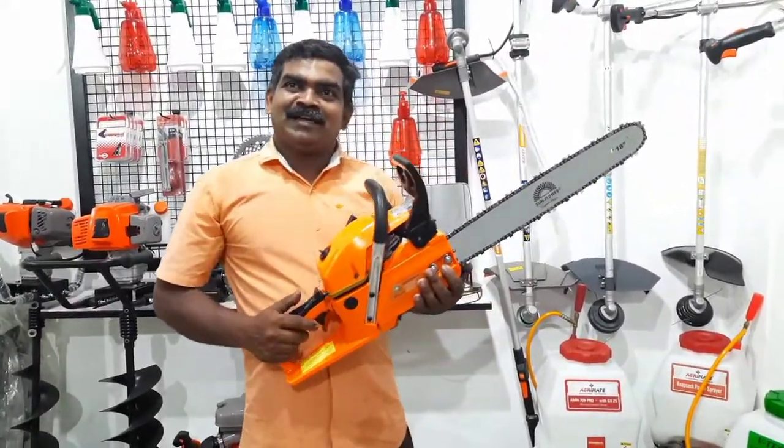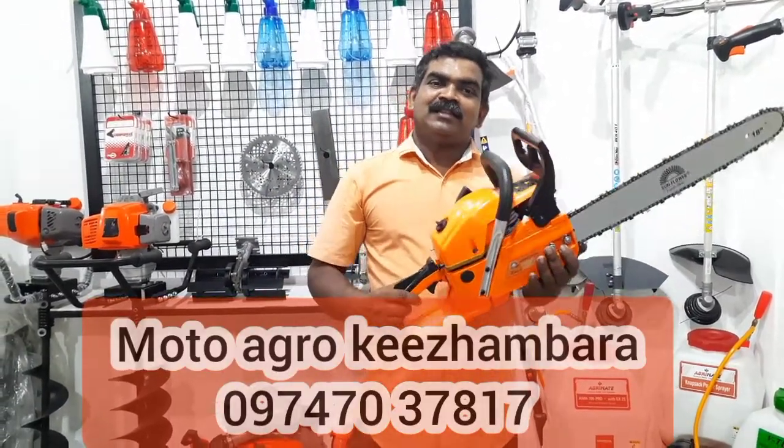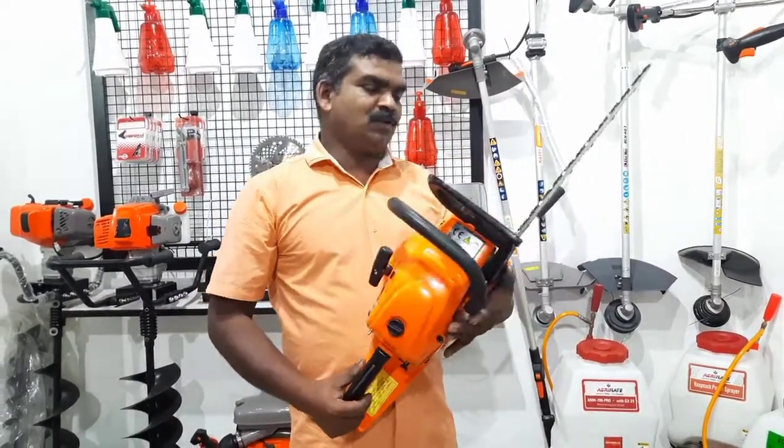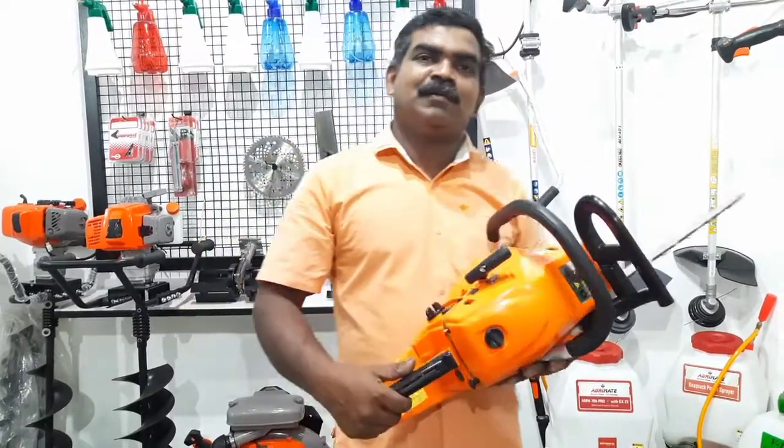Hi guys! Today is the Motogrela. In our Motogrela video, I am watching this — I am using a China machine. Also, we close our table here and we put it in here.